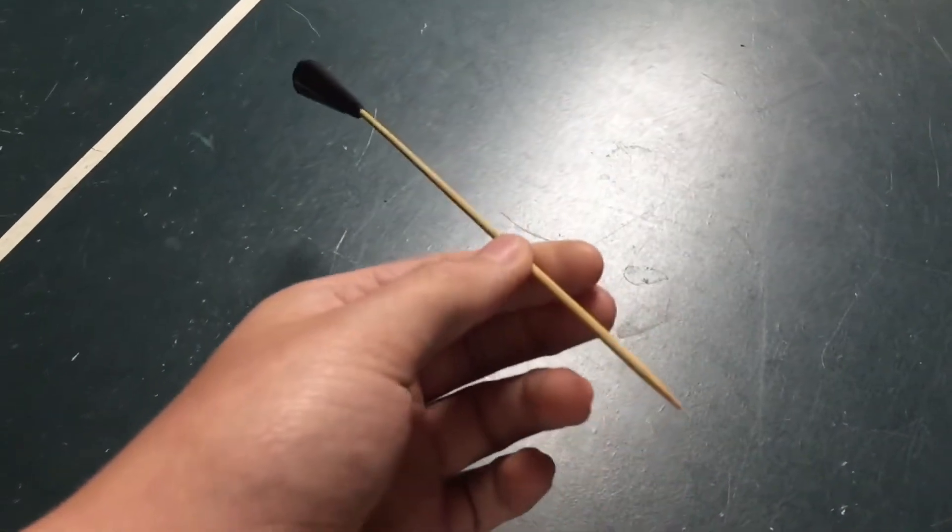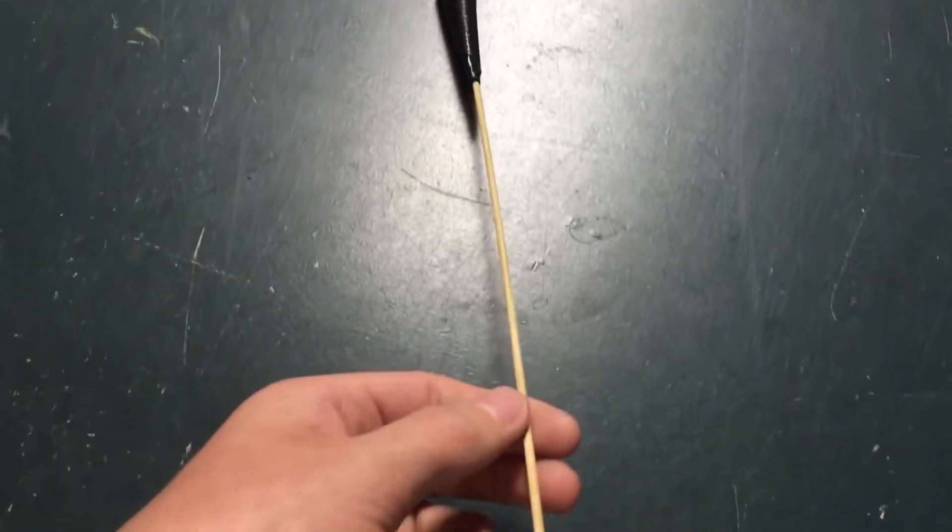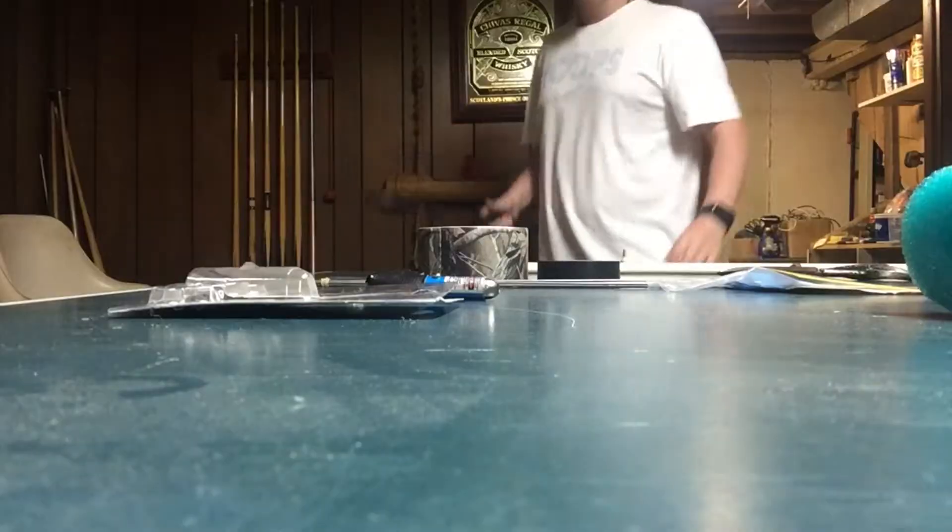These are kind of what your final darts are going to look like. That's why I have the marking flags — we're gonna cut the wires off of them to make the darts. So the first thing you're gonna do is clear off your workspace.